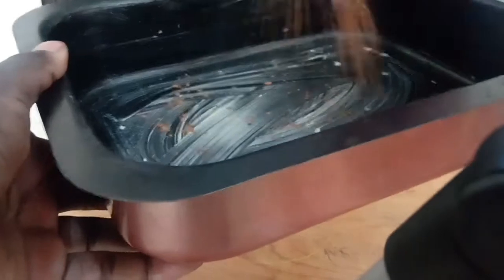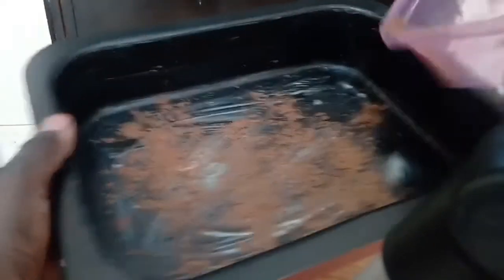I'll coat it and put some flour. But because it's a chocolate cake, I have a mix of cocoa powder plus flour. I'm going to put it here and shake it.